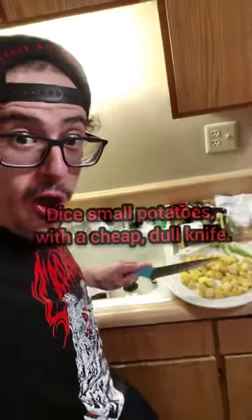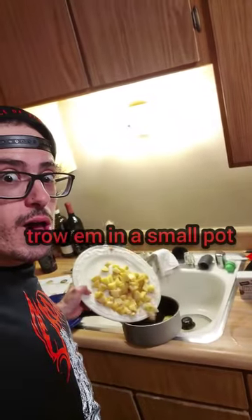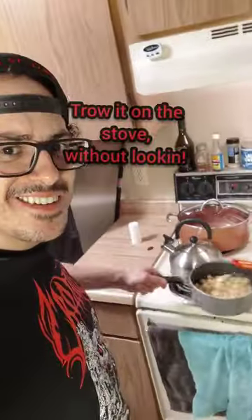Mashed potatoes. Chop it with a dull knife, grab a small pot without knocking the salt over, throw it in the small pot with water. Shove it over on the stove without looking. Medium high or something.